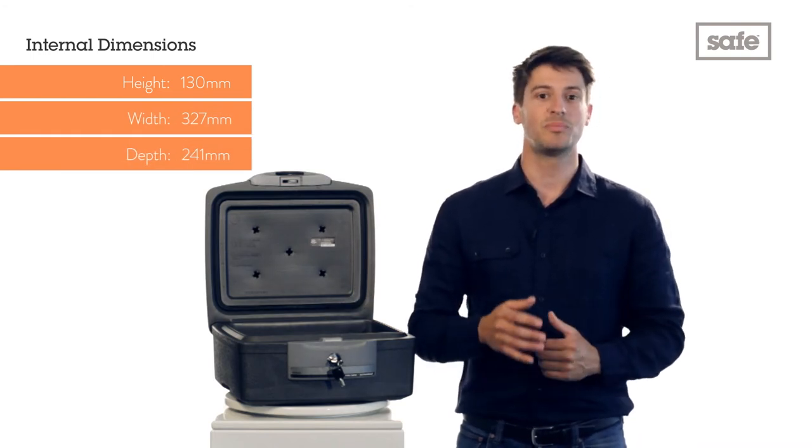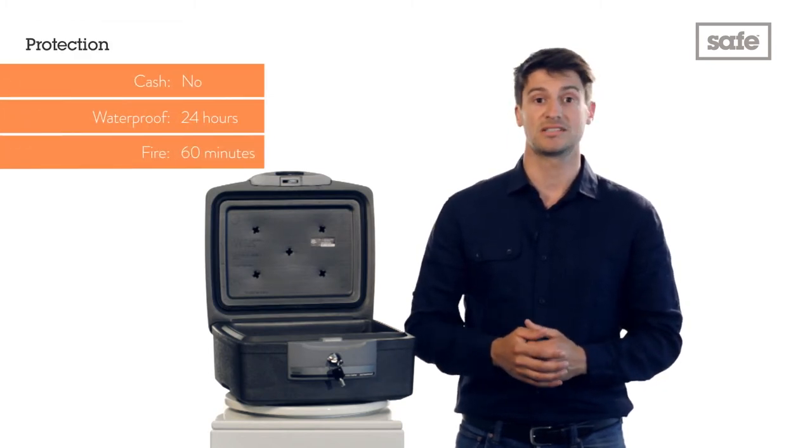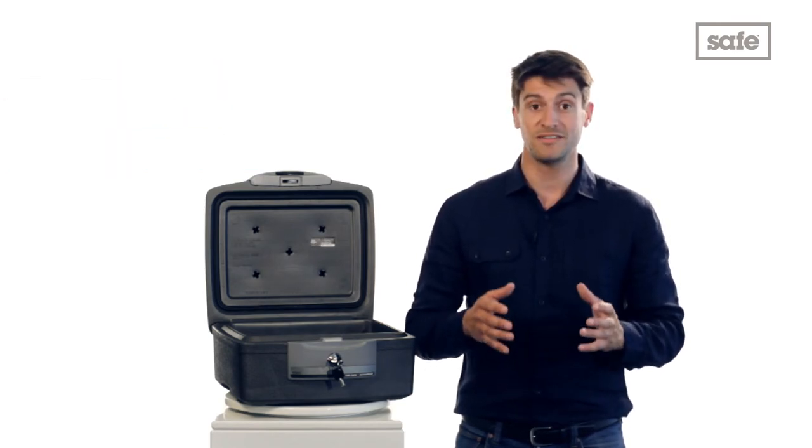At just 18 kilograms, the portable Sentry chest is made from toughened plastic that offers 60 minutes of fire protection, and thanks to the sturdy waterproof seals, can be submerged underwater for up to 24 hours.